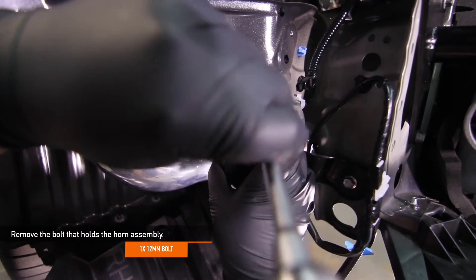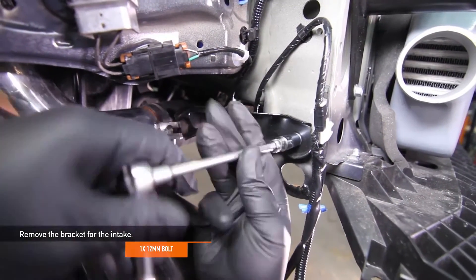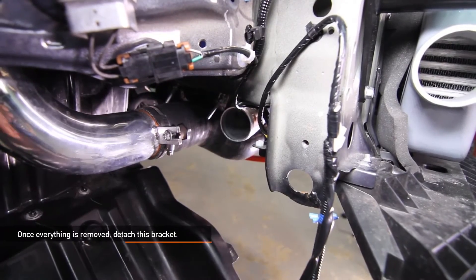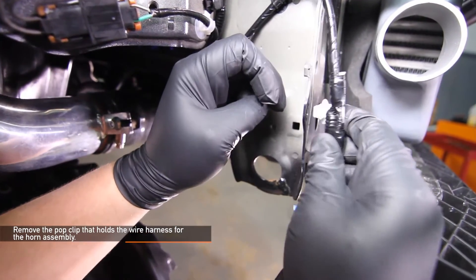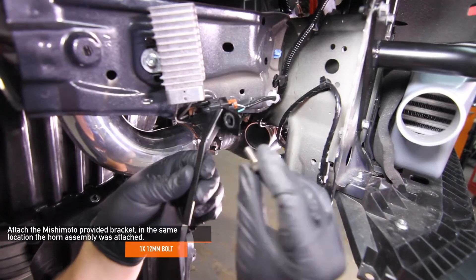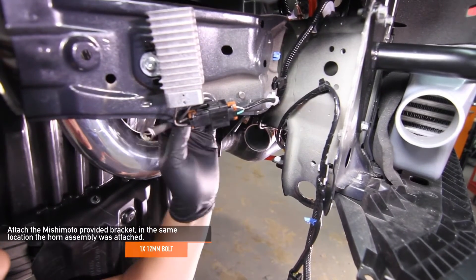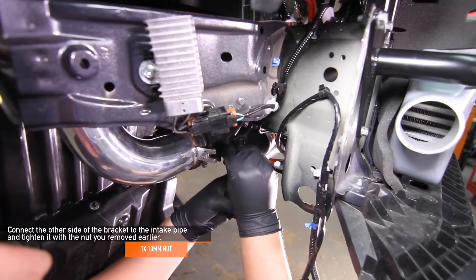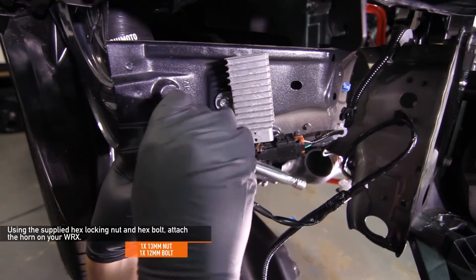Remove the one 12 millimeter bolt that holds the horn assembly to the front support. Next, remove the bracket for the intake starting with the one 12 millimeter bolt near the Mishimoto intercooler, then remove the 10 millimeter nut on the other side of the bracket. Once all hardware is removed, detach the bracket. Squeeze and remove the pop clip that holds the wire harness for the horn assembly. Thread the one 12 millimeter bolt from the horn assembly to the back side of the Mishimoto bracket and install the bracket in the same location as the horn assembly. Connect the other side of the bracket to the intake pipe and tighten with the 10 millimeter nut. Using the supplied 13 millimeter hex lock nut and 12 millimeter hex bolt, slide the horn up behind the mount of the vehicle and tighten the bolt.